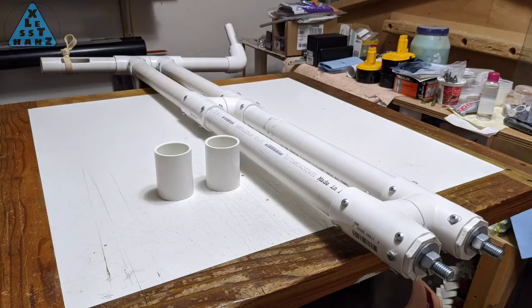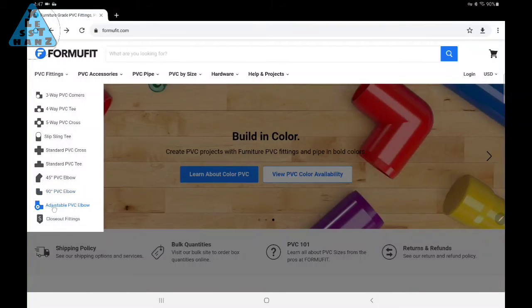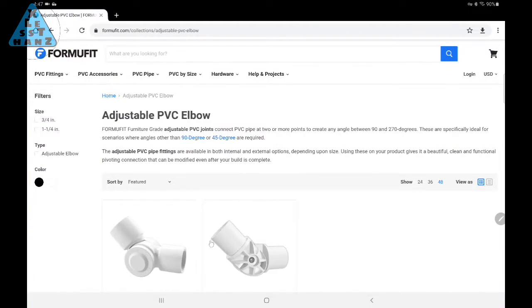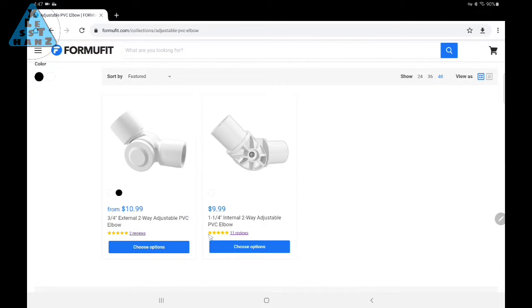The two couplers here were my original idea for creating the folding elbow for my handlebar. It would have required some cutting and bending and I wasn't sure if it would work. Luckily with a little research, I found something a little easier to work with — this joint on the FormUFit site through a Google search. Their prices are a little expensive, but I couldn't seem to find the 1¼ inch size anywhere else.